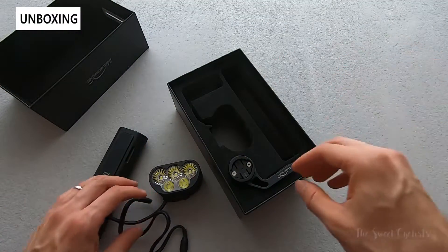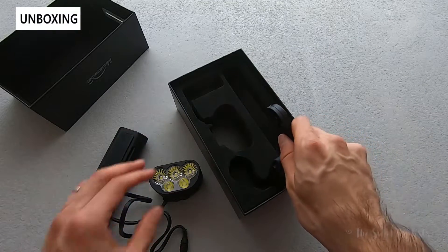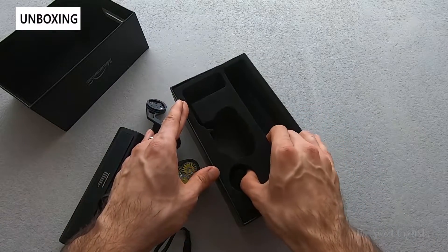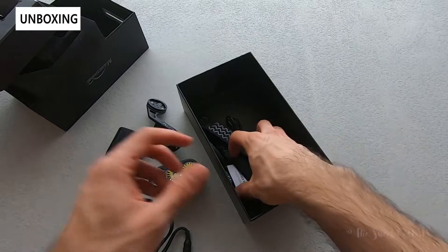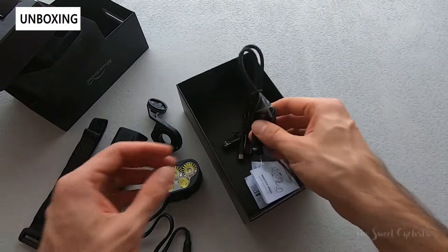It has an aluminum out-and-front mount included, which is a nice perk, as well as full aluminum housing and the large MJ6118 battery pack. This is their largest battery pack — 7.2 amps and 10,000 milliamp output — so very beefy.